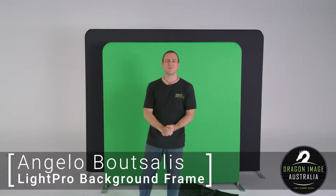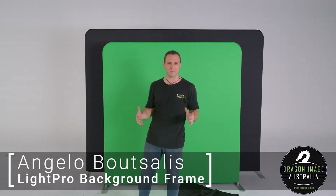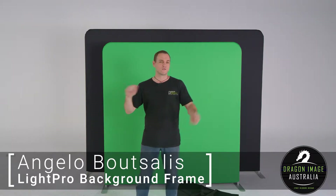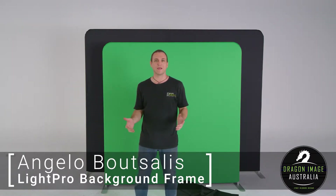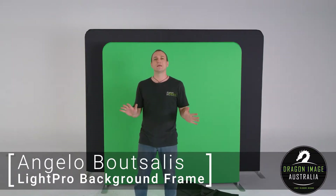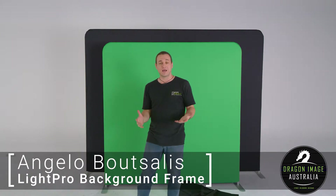Hi everyone, welcome back to Dragon Image. Have you ever been in those situations where you want a more solid green screen or a more solid background, but the twist-fold solutions aren't quite working and the ones with frames just don't really end up being flat? Well, luckily, LightPro have a solution.